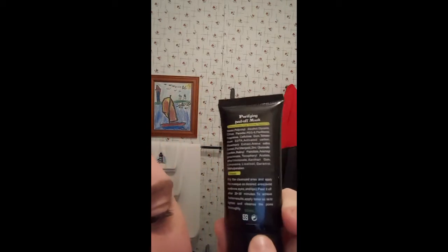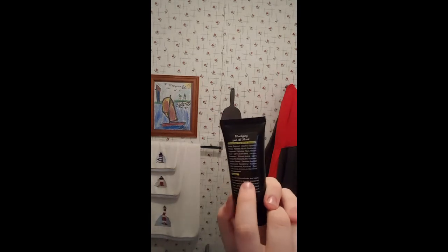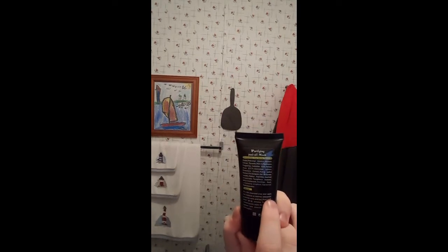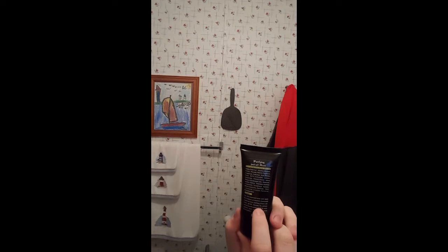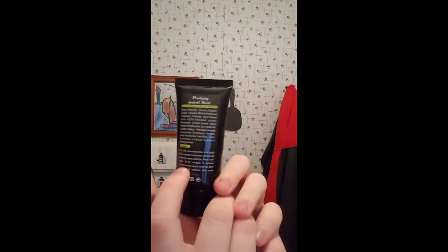Anyway, on the back — I'm going to read it again because it's hilarious what it says. Usage: dry the cleansed area and apply the mask as desired, avoid eyebrow, eyes, and lips. Peel it off after 20 to 30 minutes to achieve better results — all one word, 'betterresults.' Apply the toner to tighten and cleanse the pores thoroughly. I'm breaking this down to basic face maskology 101: apply hot water to a rag, apply the rag to your face, open up your pores, then apply the face mask.